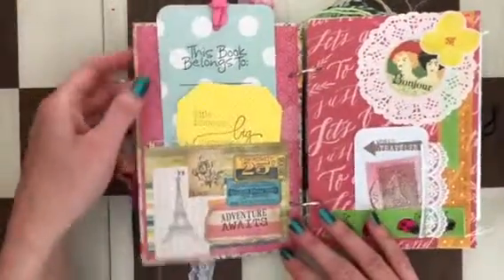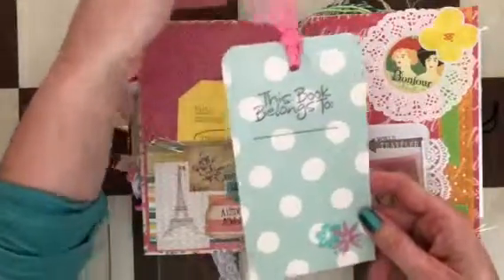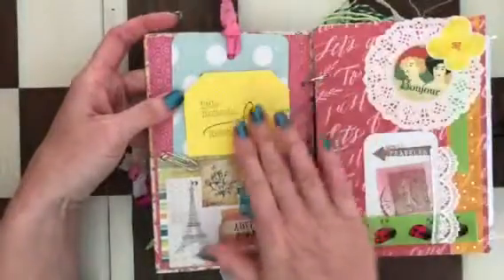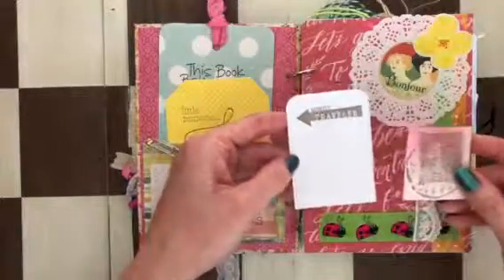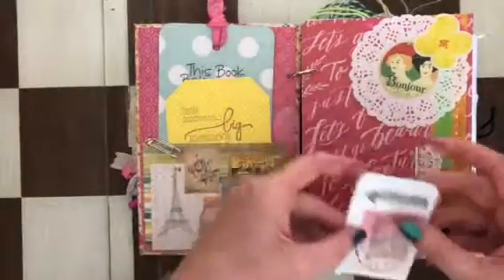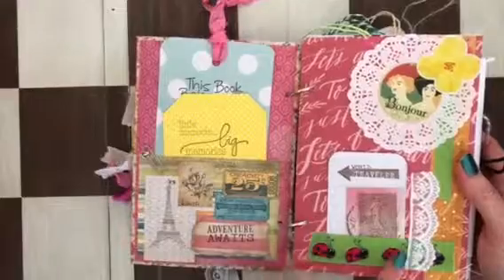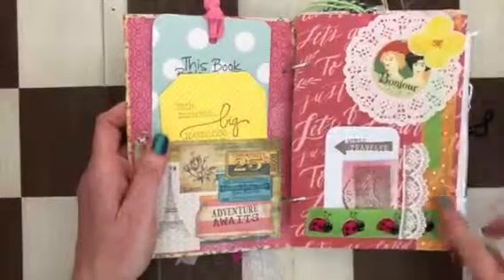This one opens up and it has a pretty large tag that says 'This Book Belongs To.' There's another tag that says 'Little Moments, Big Memories' — one of my favorites. There's also ephemera I made, a 'World Traveler' stamp that I really love — it says 'Bonjour.' There's a sticker, a doily, lace, fabric, ribbon, and washi tape underneath.